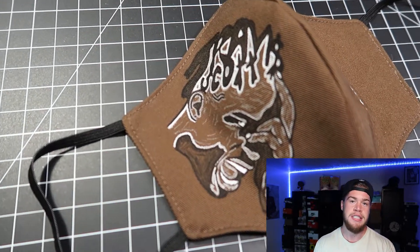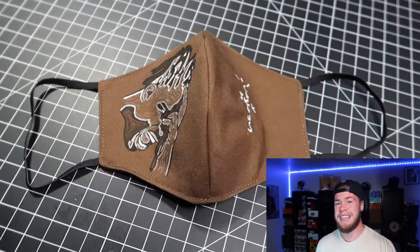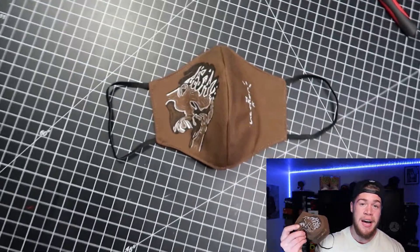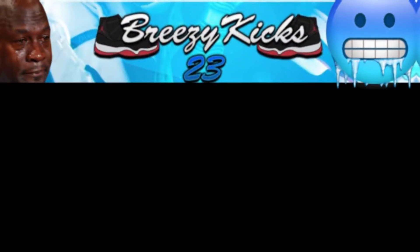It's a little different, not really sneaker related, but I have been stepping up my custom game so you guys can expect to see a lot more customs on this channel — whether it's sneakers or random items like this. If you are new to the channel and you like that type of stuff, make sure you subscribe, hit the notification bell, hit the like button, comment down below, just show some love man. It really goes a long way. That being said, it's your boy Breezy Kicks, we out.